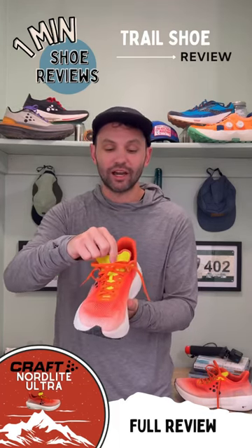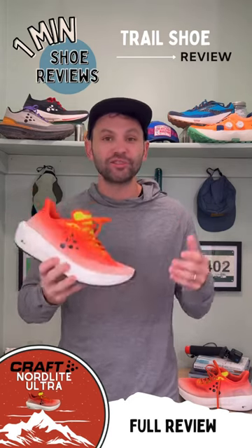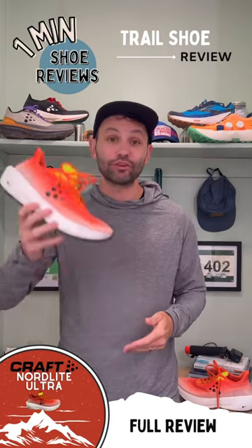I do wish they had a gusseted tongue — no real major issues, I just love a gusseted tongue. This shoe is going to cost you about $160, which isn't bad for a shoe that can do it all.